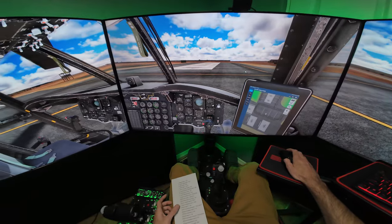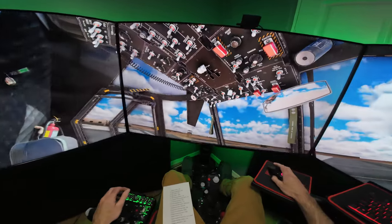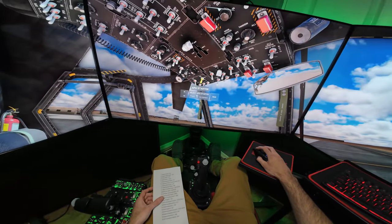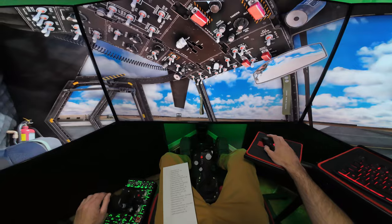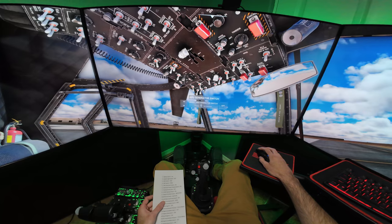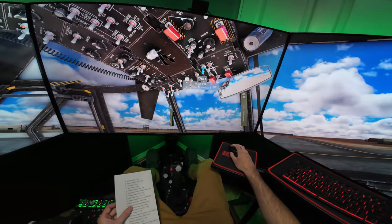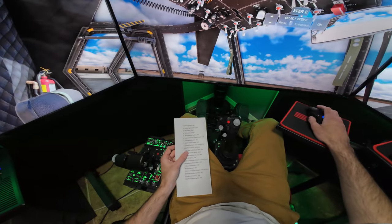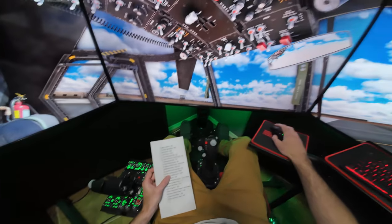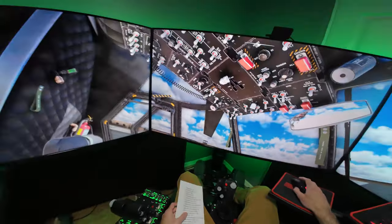Let's get this Chinook started up here. First thing, we'll go ahead and turn the battery on, then we'll take our APU to start. Should hear it kick on. Go ahead and turn our APU generator switch to on, and we'll do our hydraulic transfer switches — both of those are going on. Our parking brake is set, and FADEC backup power is on.